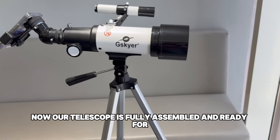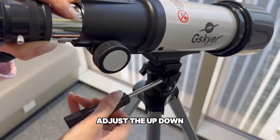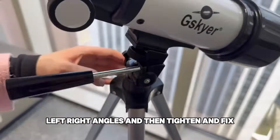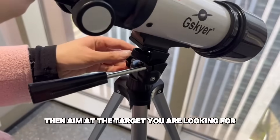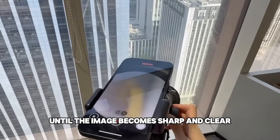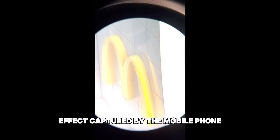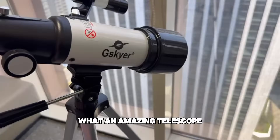Now our telescope is fully assembled and ready for observation. Adjust the up, down, left, and right angles, then tighten and fix. Aim at the target you are looking for, then slowly turn the focus wheel until the image becomes sharp and clear. Let's take a look at the effect captured by the mobile phone. What an amazing telescope!